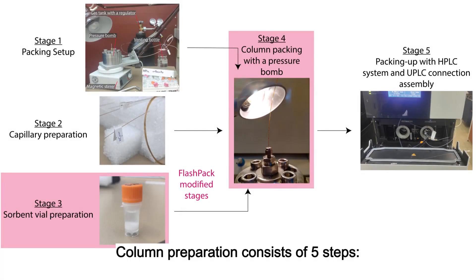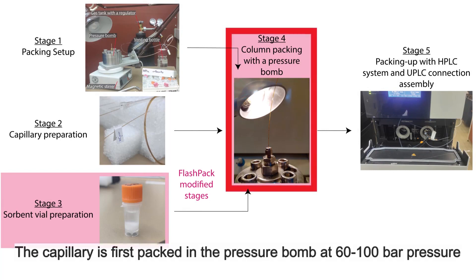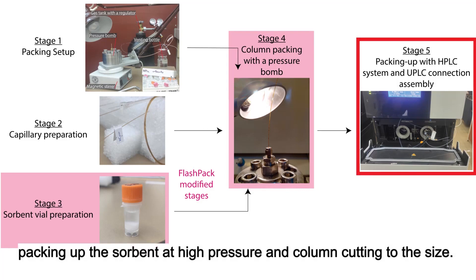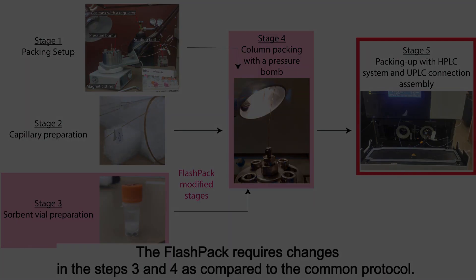Column preparation procedure consists of five steps: three preparatory steps, which include packing station assembly and capillary and sorbent slurry preparation. Then the capillary is first packed in the pressure bomb at 60 to 100 bar pressure. It is followed by connection of the packed capillary to the HPLC system, picking up the sorbent at high pressure, and column cutting to the size. The flash-pack procedure requires changes to...